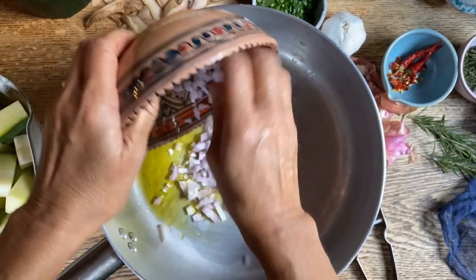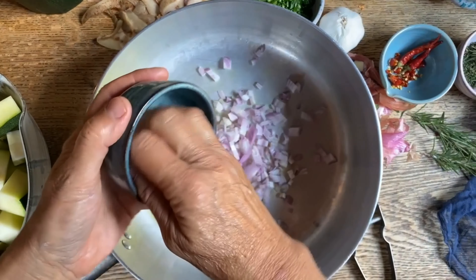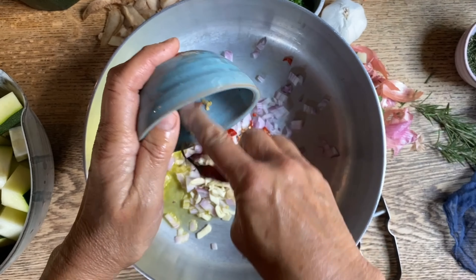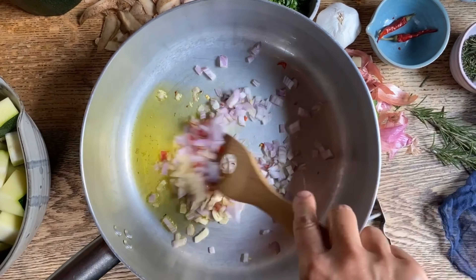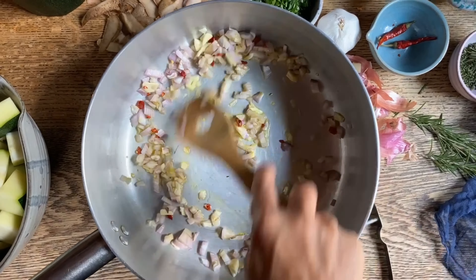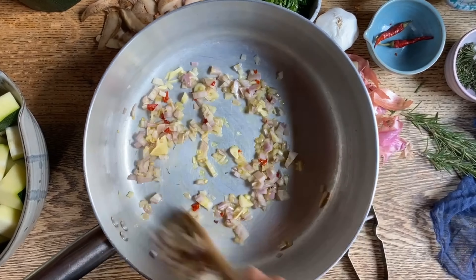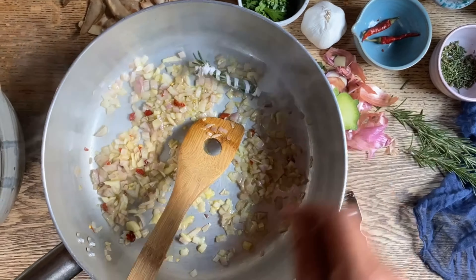Our pan has been preheating. Here is a bit of olive oil, the shallot goes in as well as the garlic. And then here we have chopped up two little cayenne peppers — put those in as well. We're gonna let these just sauté for a few minutes before we add the potatoes and the zucchini.